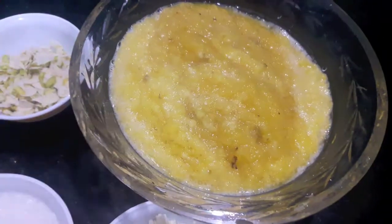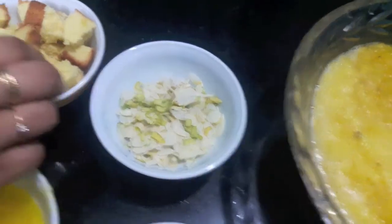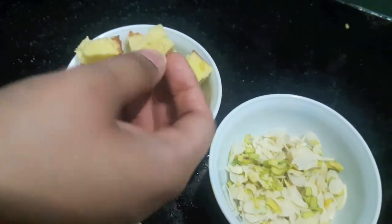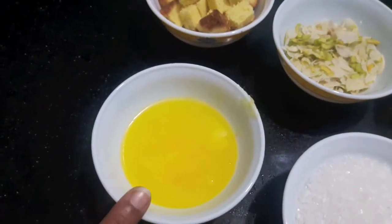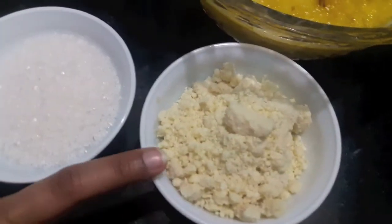Here I have 3 pineapples grated, half a cup of almonds and pistachios finely chopped, 2 cake slices cut into cubes, vanilla flavor, half a cup of desi ghee or clarified butter, half a cup of sugar, and half a cup of khoya.